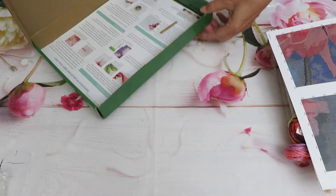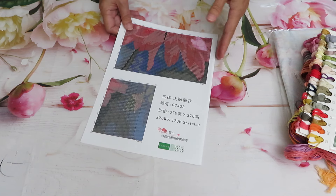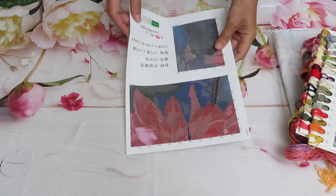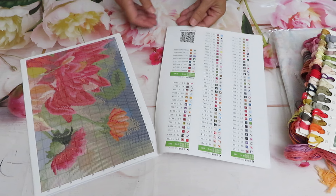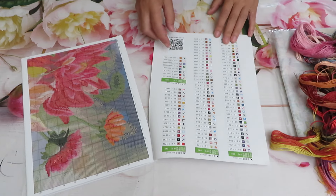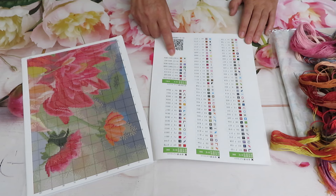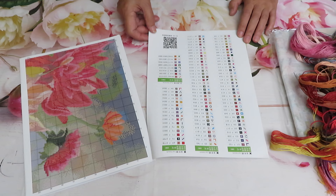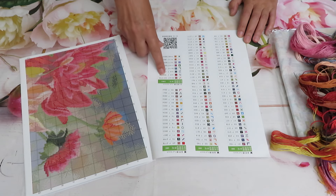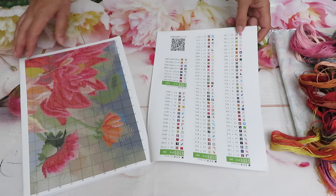I don't know yet how many colors - very often now stores add to the description and title how many colors a particular design has, but not all of them. Let's check it out. Oh, it looks like a lot - wow, that's beautiful! In the full palette I see number 86, so that's definitely the biggest number. We have 84 colors for full stitch, and then full stitch in blends - one, two, three, four, five, six, seven, eight blends totaling 16 colors. So that's beautiful.